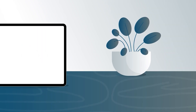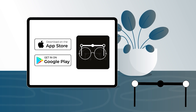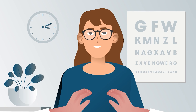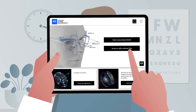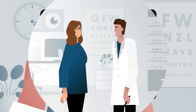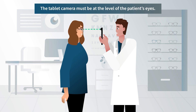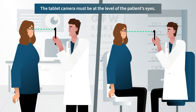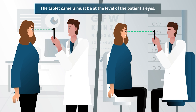Let's get started. You just need a tablet to install the IoT POW application and the reference frame you received with your user license. First, take a photo from the front. The tablet camera must be at the level of the patient's eyes. The patient and optician can be standing up if they are the same height, or seated if there is a difference in height. Ask the patient to look at the camera lens on the back of the tablet.